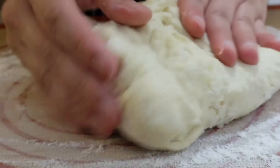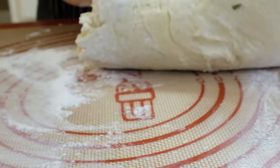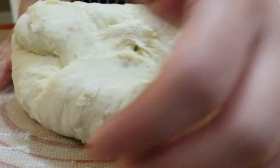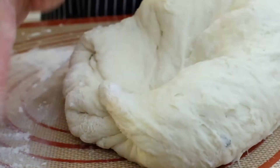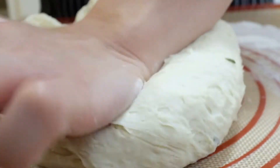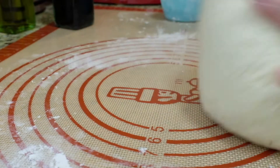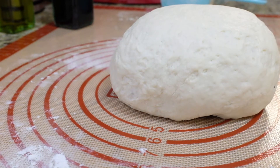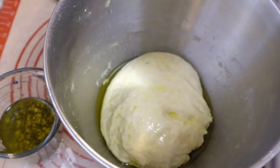Once the dough comes together, transfer to a floured surface and knead for about 10 to 15 times until smooth. This is so great — after the sticky dough and kneading issues with my pandesal, I thought I'd only be making bread once a year, but this dough made me love bread making. Plus, the rosemary and olive oil smell is divine and made me so hungry.